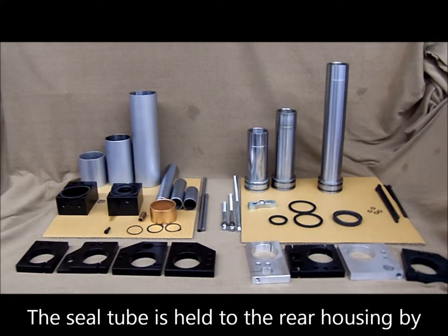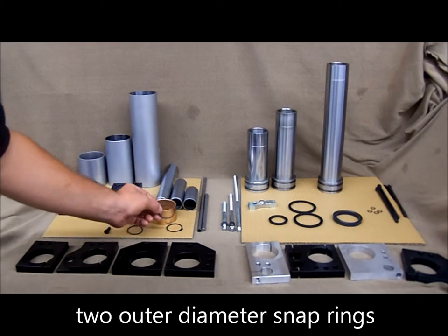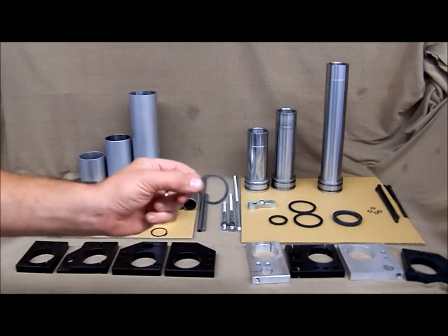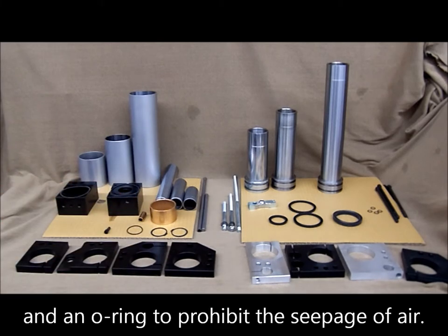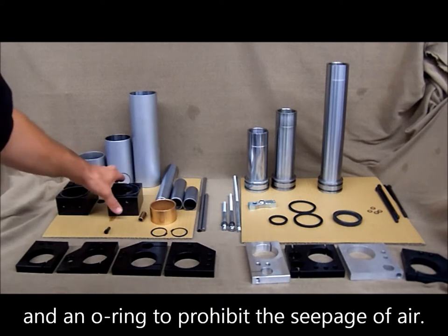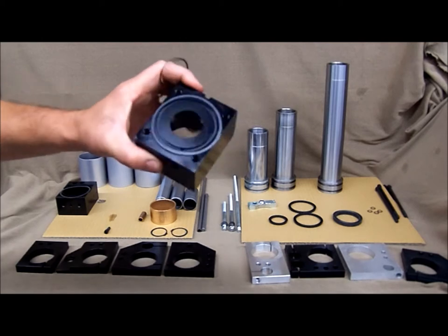The seal tube is held to the rear housing by two outer diameter stab bearings, and an O-ring to prohibit air seepage, which goes in the groove inside.